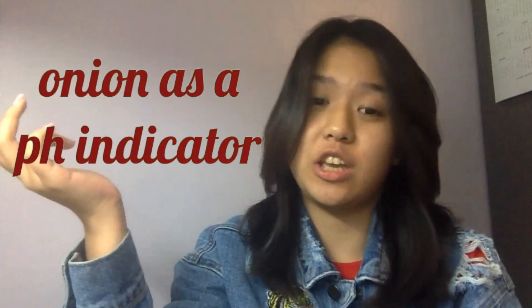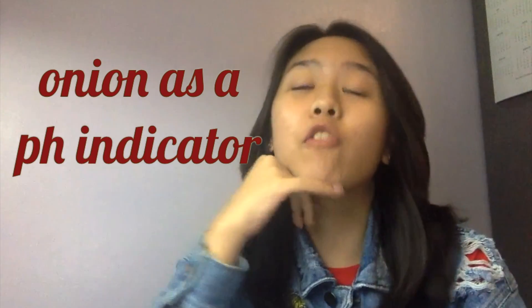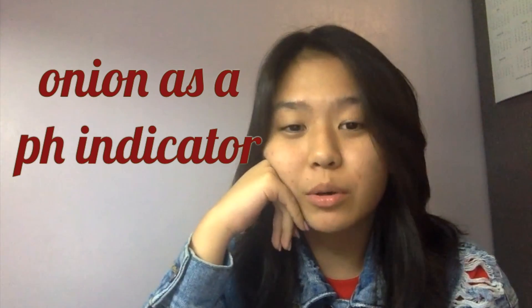Hi friends! Here's a video of how to use onion as the ancient defender because I have run out of ideas and vegetables, and honestly, I don't know why I'm just interested in this channel.